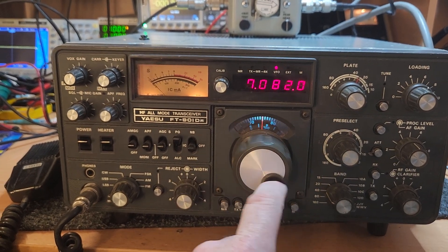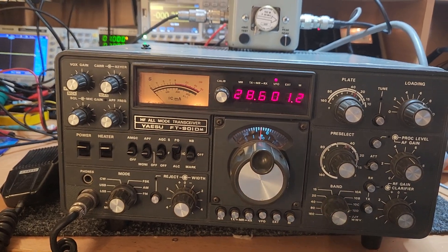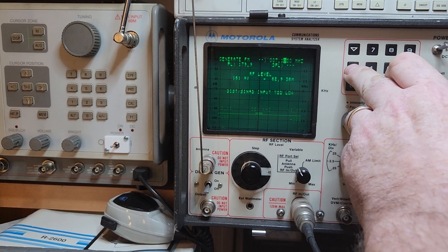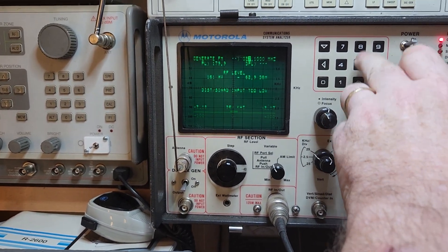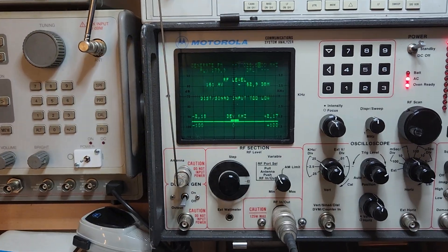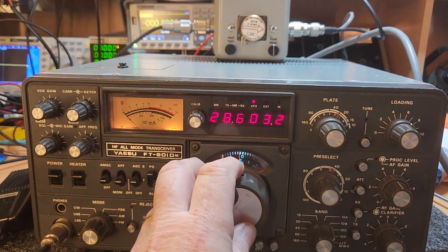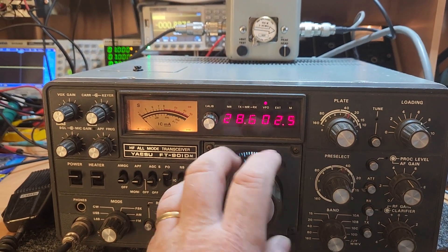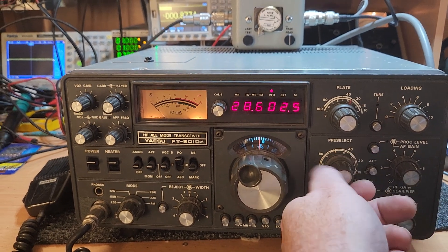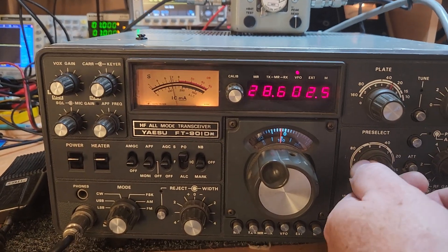No, it's definitely functioning okay. Let's do something different — let's put it on 28.6 just to test the oscillators working up on the other band. Wouldn't be a bad idea just to have a look. Is that 28.6? Sorry, I need my glasses here. Of course — the pre-selector! I think it was so deaf for good reason. Don't forget the pre-selector — yeah, that's fine.